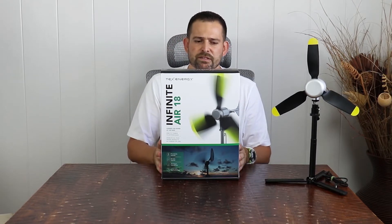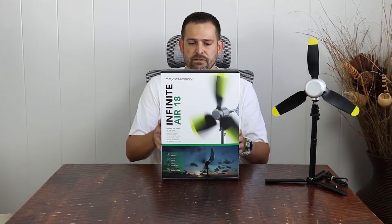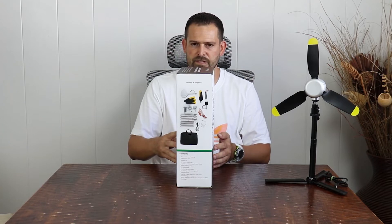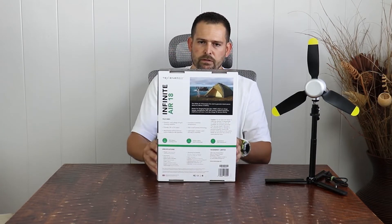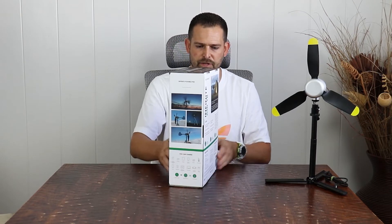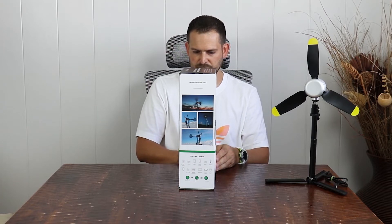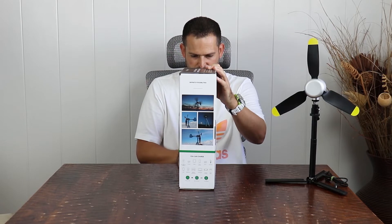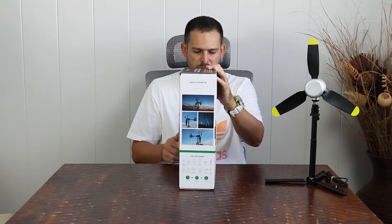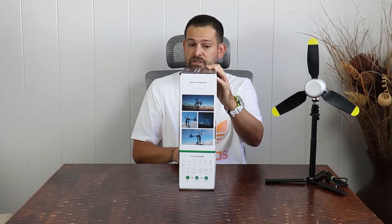Some of the benefits are the ability to give you power when there is no sun — that's one of the main things here. What's going to come included in the box is the main wind turbine housing, the turbine base plate, butterfly nut, tail fin, locking pin, four blades, and a blade cap. There's one spare blade — that's pretty cool.